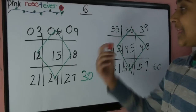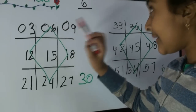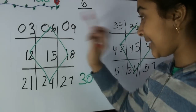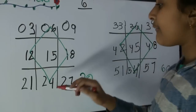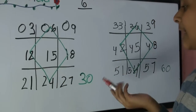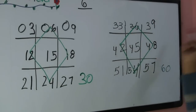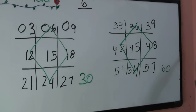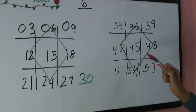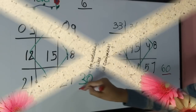Okay, so once your diamonds are done, let's see if we did everything right. One times six is six, two times six is twelve, three times six is eighteen, four times six is twenty-four, five times six is thirty, six times six is thirty-six, seven times six is forty-two, eight times six is forty-eight, nine times six is fifty-four, and ten times six is sixty. So we did everything right.